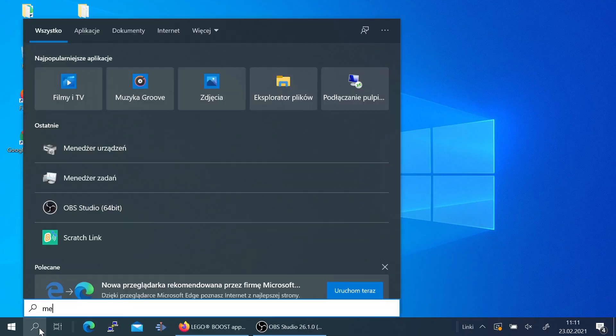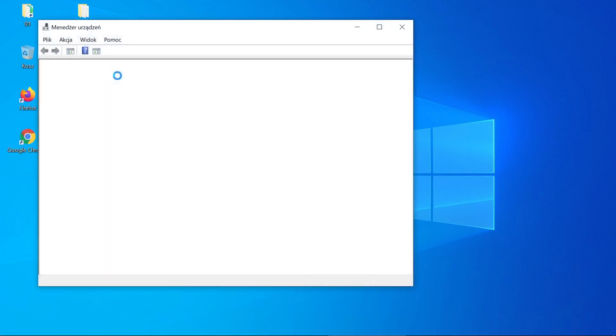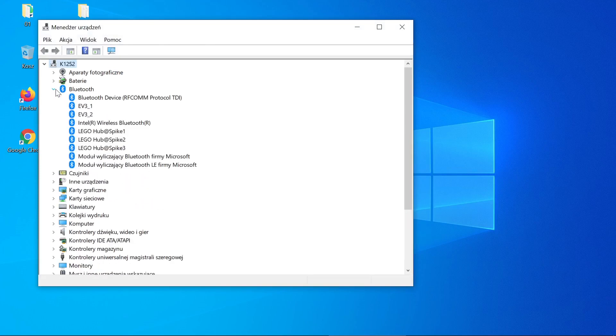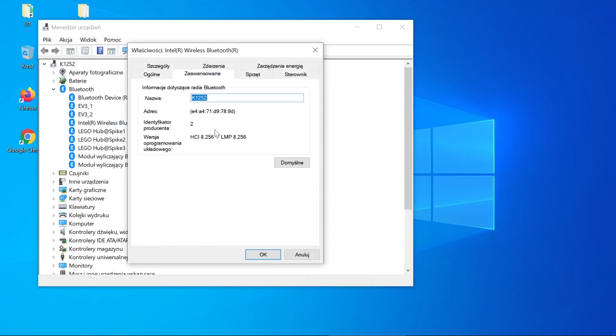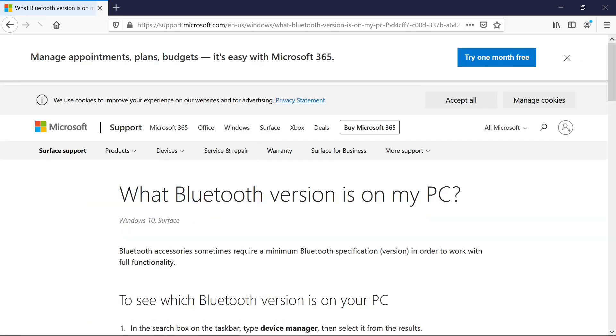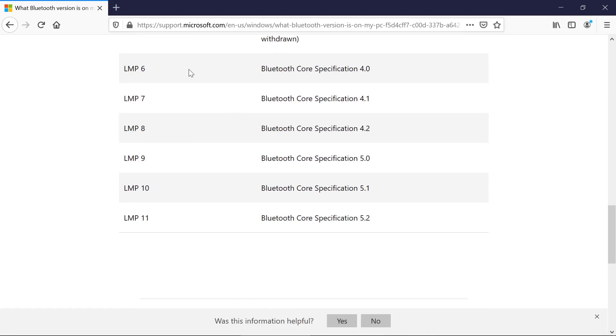To check the Bluetooth version in Windows, go to Device Manager. Expand Bluetooth, double click your Bluetooth device, go to the Advanced tab, and check the LMP number. If you have LMP 7 or higher, your Boost should work with Scratch.